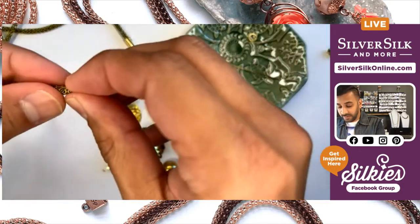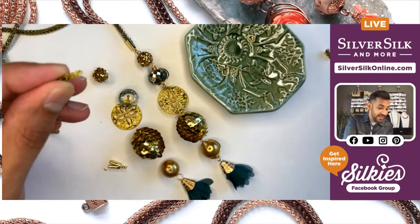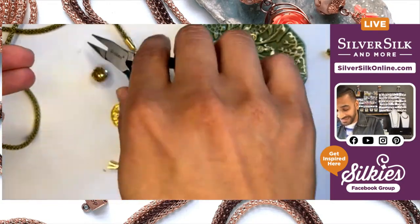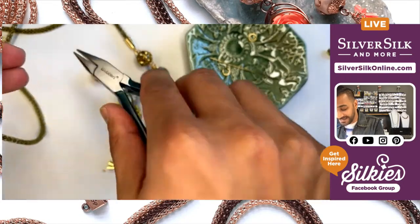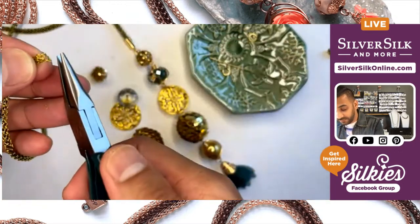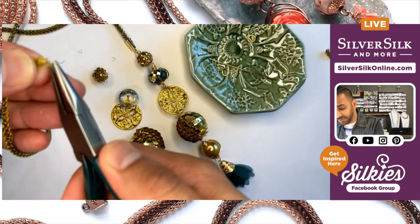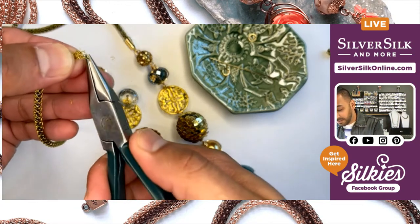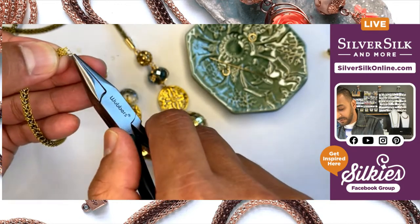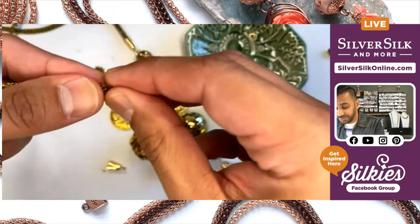Sometimes you get these little wire remnants at the end that sort of just hang out and don't really help anything. I call these little wire fuzzies and I just like to pluck them off and clean up the end. These little wire remnant pieces tend to get in the way of crimping, so you definitely want to make sure that you trim those.